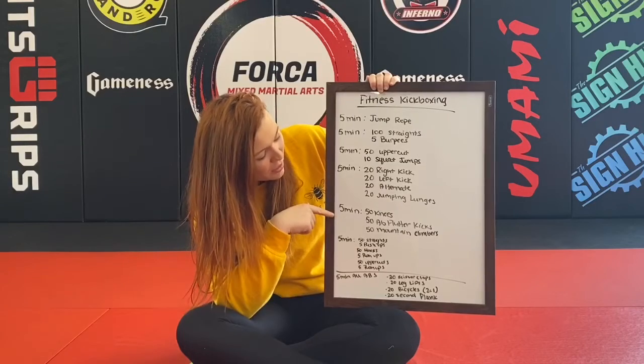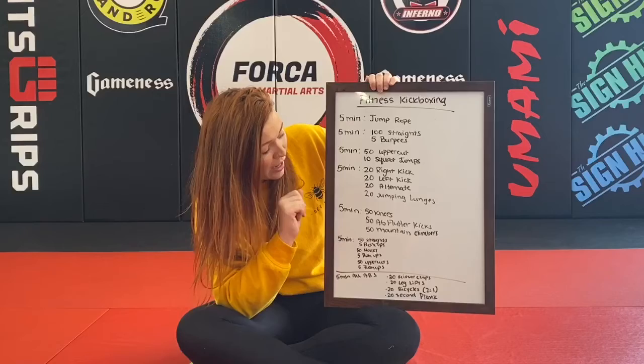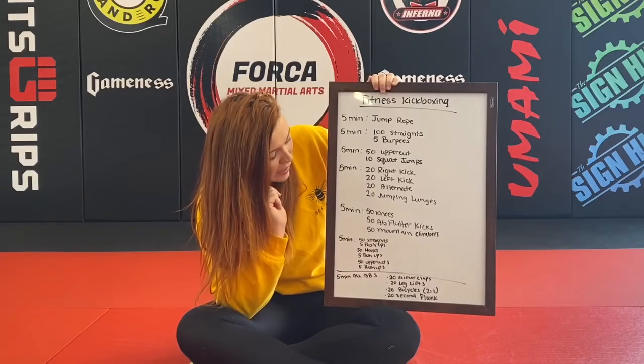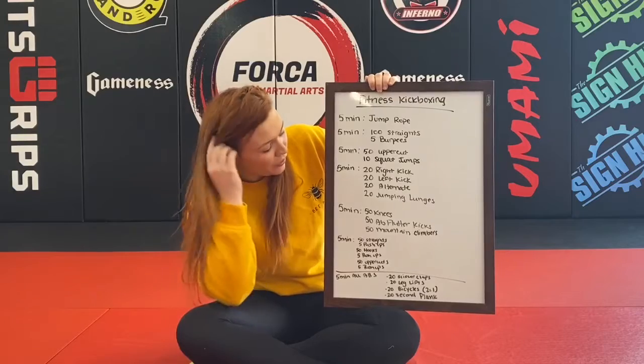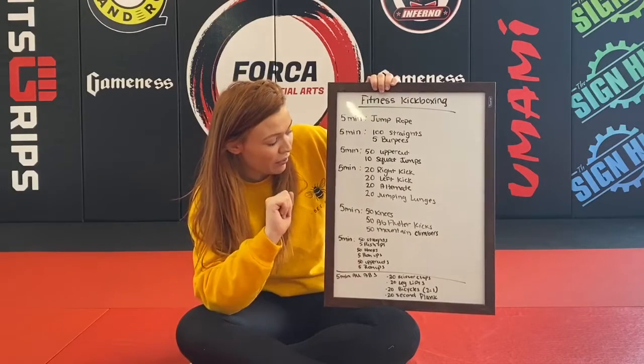Up next: 50 knees and 50 ab flutter kicks — that's where you're on the ground fluttering your feet, and two reps equal one on that one. And 50 mountain climbers. So 50 knees alternating, 50 ab flutter kicks, and 50 mountain climbers.